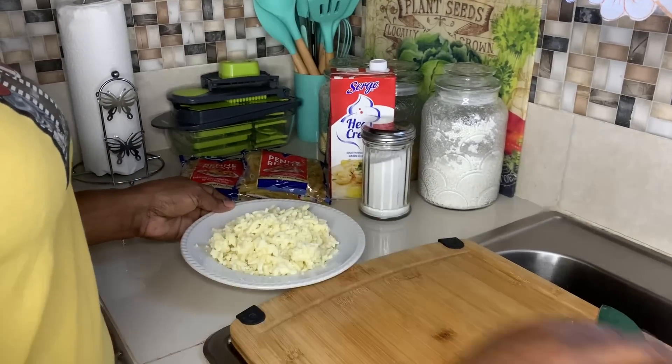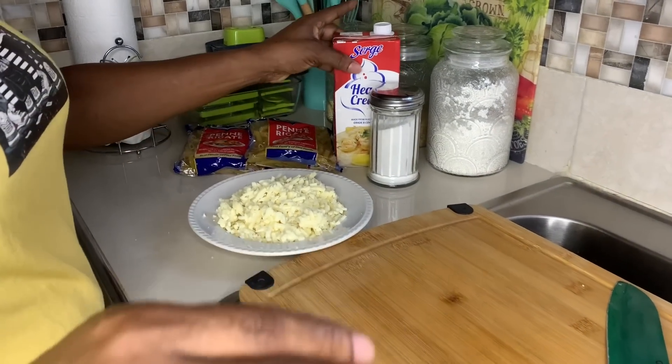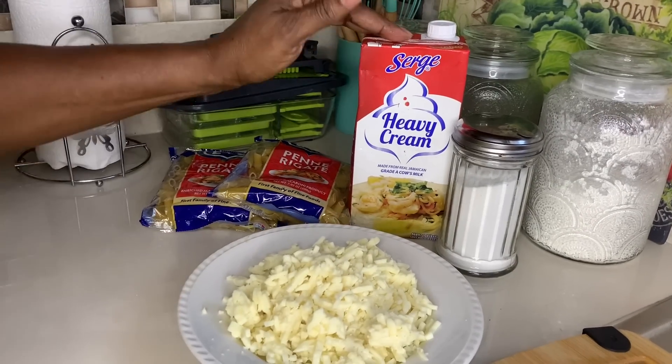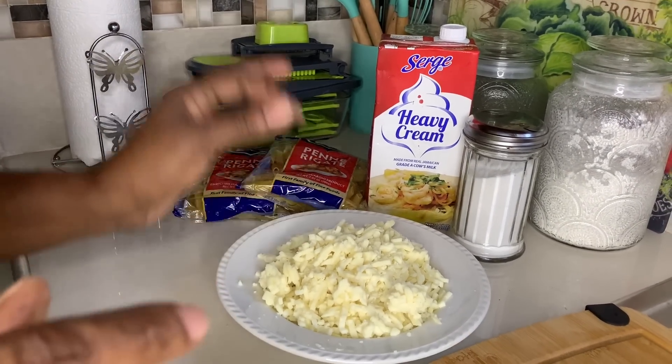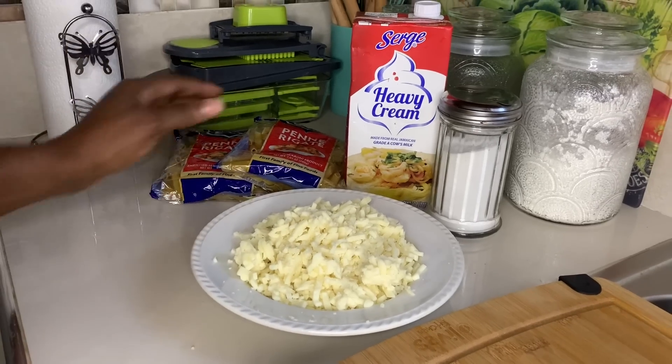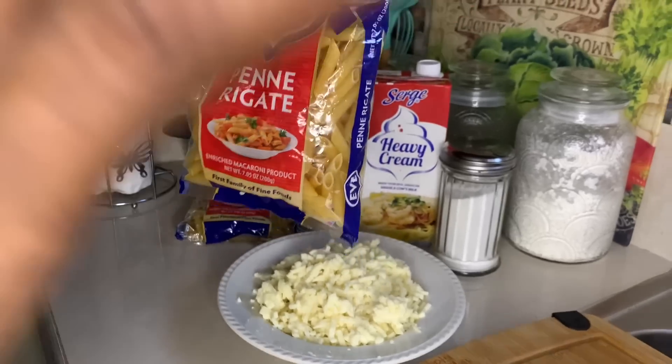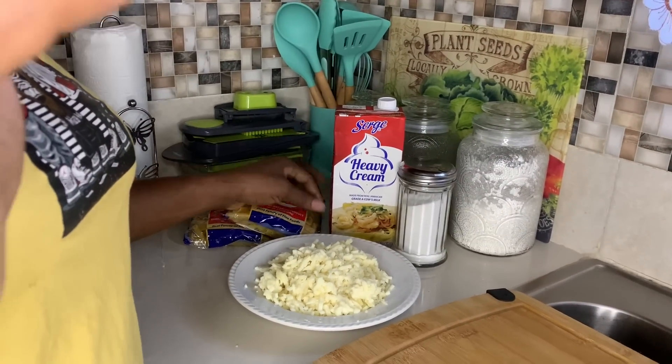These are my ingredients that I'm going to use for my pasta. I have heavy cream, mozzarella cheese — you can use any cheese of your choice. This is penne pasta — you can use any pasta you love. I'm going to have my little seasoning, use a cup of garlic, honey, and just nice up the table. Stay with me, keep it company!